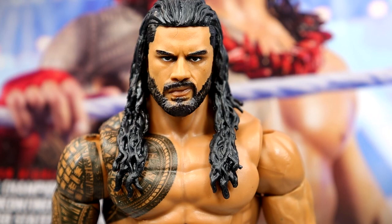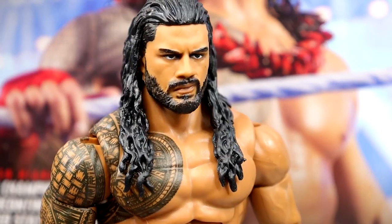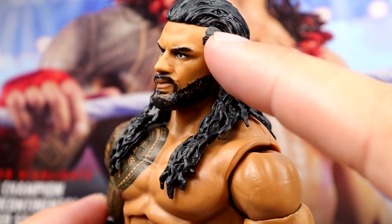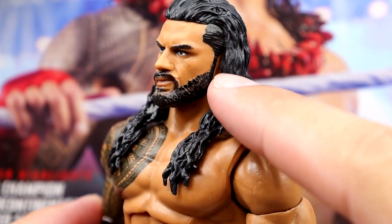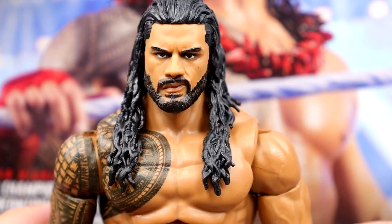Getting into the Roman Reigns figure — this is the same head sculpt from the Amazon exclusive 3-pack, so we're getting a lot of similarities. It doesn't include the t-shirt, which gives you a reason to still want that 3-pack. Honestly I think this head sculpt looks a little bit better repainted. The hair sculpt looks good, the beard looks good. I'm still waiting on a faded tapered beard though — I've asked for it for years and it makes me sick. I want to see it in both ponytail and hair-down version.